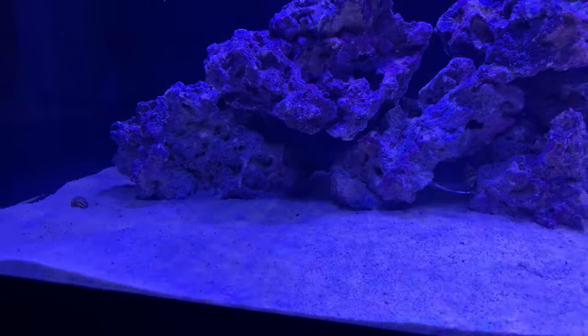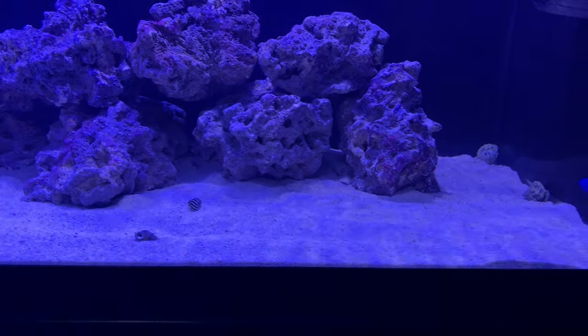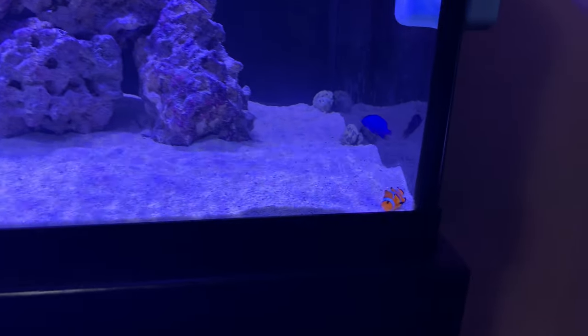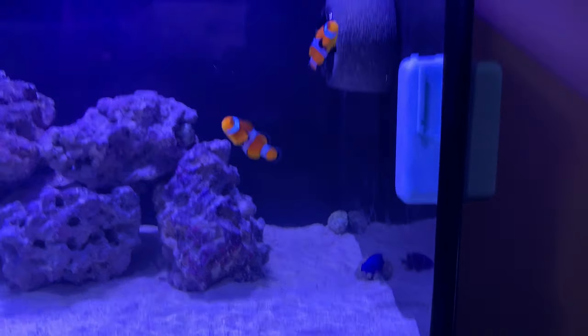There he is — it's hard to see but he's really pretty. I put in 10 crabs, six snails. And this is my weirdo — he lays in the sand.